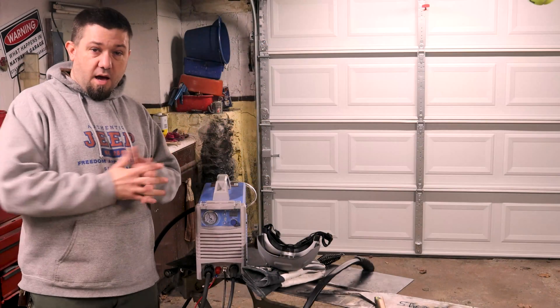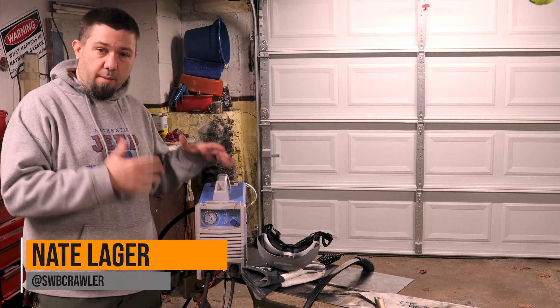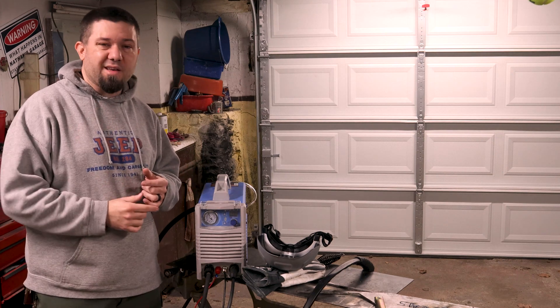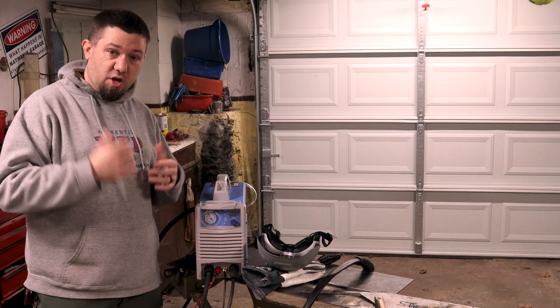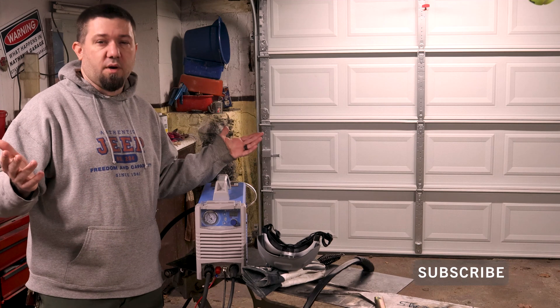As you folks know by now, I have a deal with Yes Welder. They did not give me this cutter, though — I purchased it. However, if you want to purchase anything from Yes Welder, you can do so on their website, yeswelder.com. If you use the code SWBFAB, you can get 10% off and I get a little bit of a kickback. So you helped out the channel, and you get yourself some affordable welding gear at an additional 10% off. Win for everybody, right?